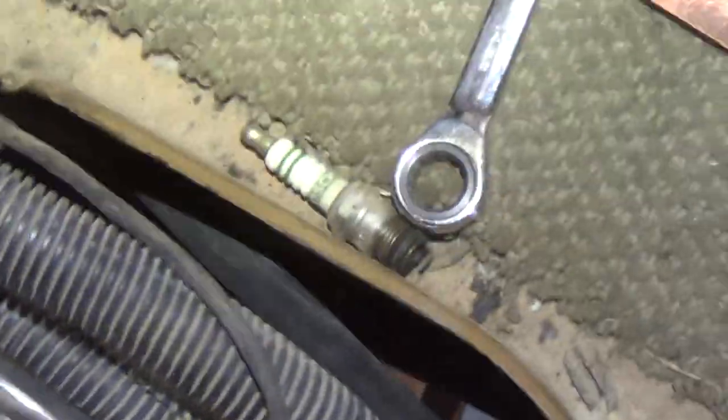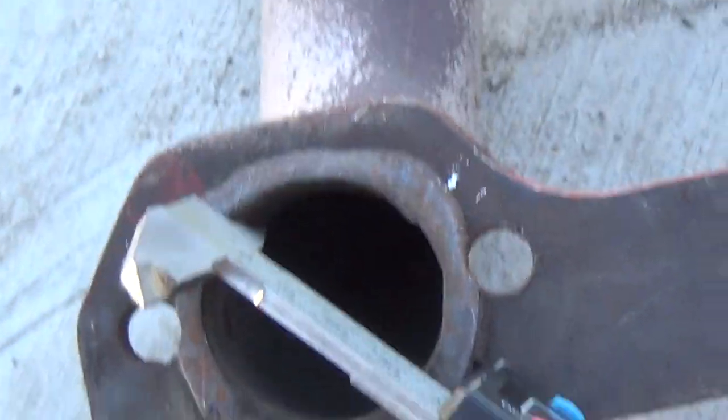Anyway, just a quick video to show you — yes, you can use round port gaskets with square port heads. Now, one other thing I wanted to show you: if you look at your ports and do a caliper test on them, you can measure how wide the port is.